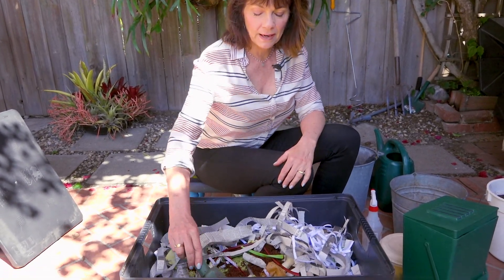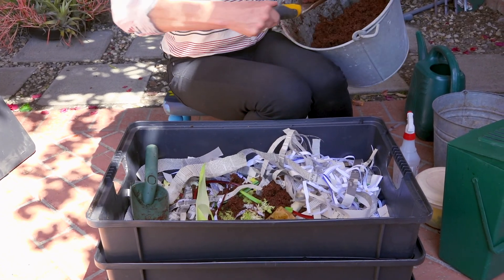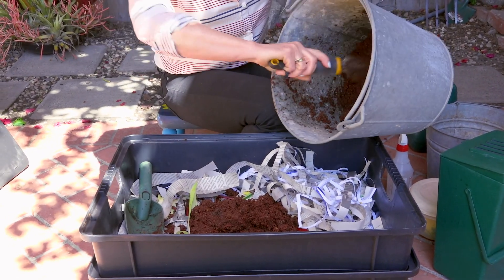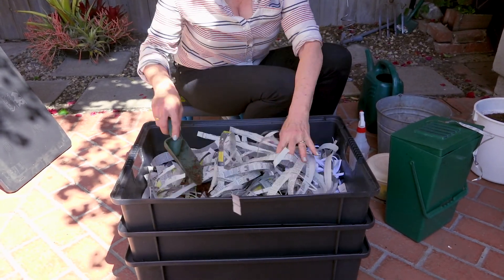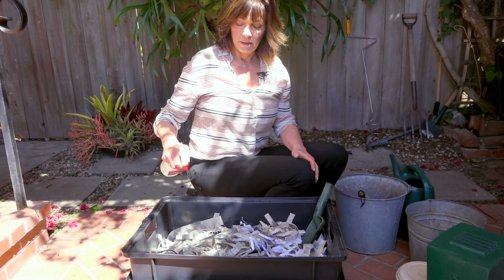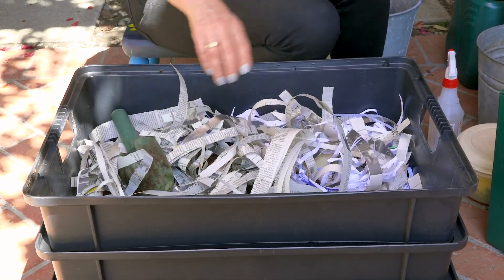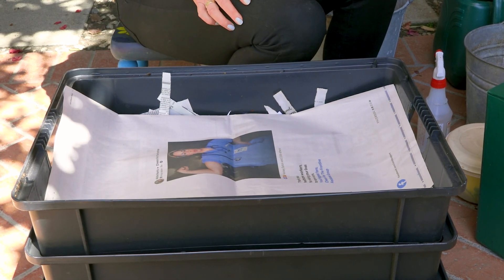Now the worms have been fed — let's put these guys to bed. Always bury the food scraps; that's how you keep fruit flies away. Take some more coir and cover up the food. After feeding, you want to spray the bin with a little bit of water, just to moisten the paper. I add newspaper about once a week or twice a month. You can also put in sections of newspaper as well. Now you've got a nice cozy bed for your worms, and they're going to be fine for another week.